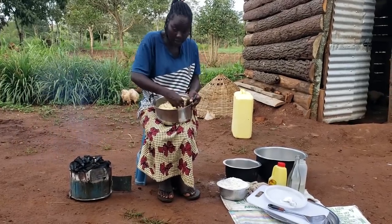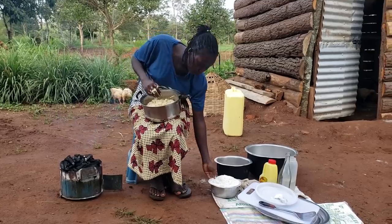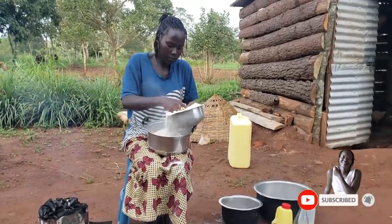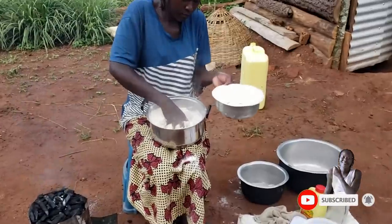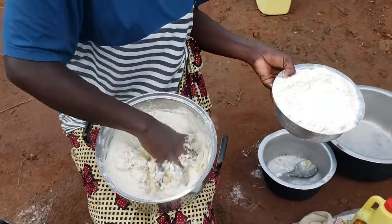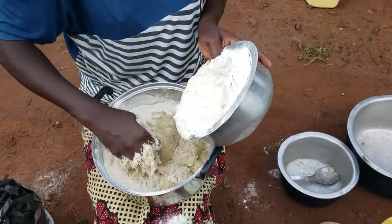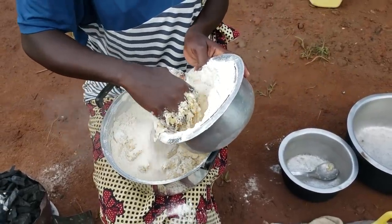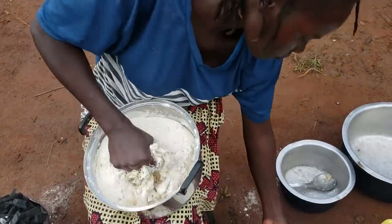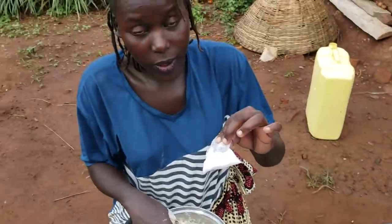As you keep on mixing and smoothing the bananas, you add in your flour — this is cassava flour. We're also going to add in bicarbonate.